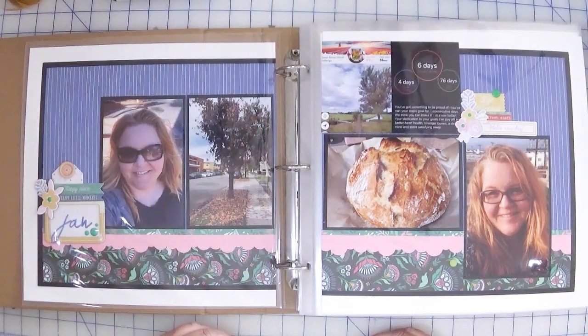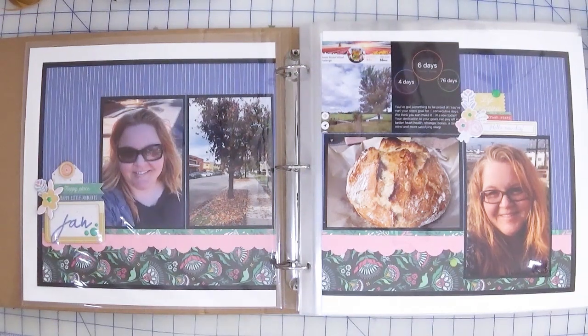Hi there! Welcome back to Creatively Crafted Life. My name is Melanie and this is another installment in Finish It February, where I focus on working on projects in progress — whether they be an album, classes, or anything that I've got in the works — and either make progress or ideally even complete.